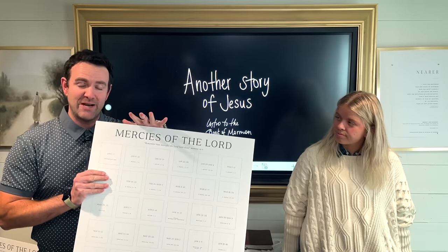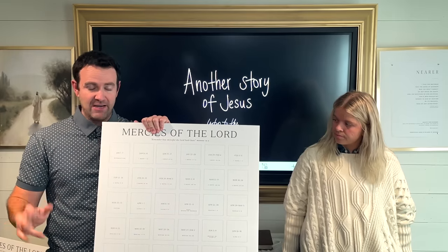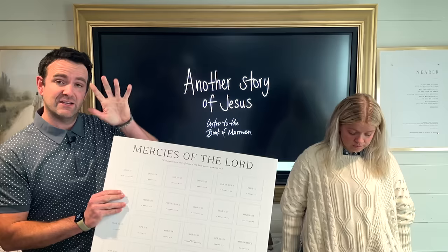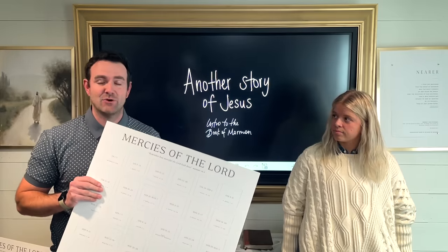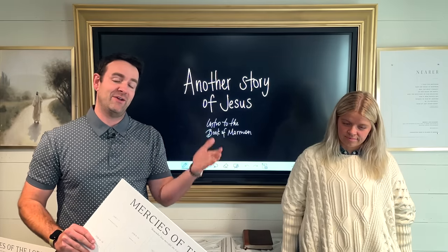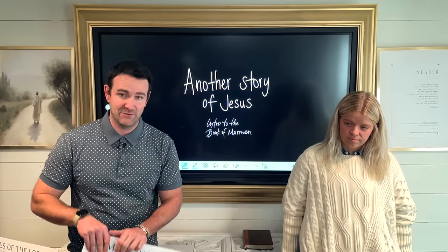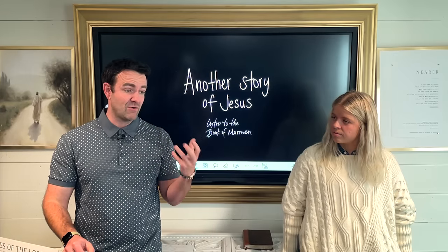This has an engineer print, which is a 24x36 print that you want to do in black and white at any copy shop. If you live in Utah Valley or close in Utah, Pioneer Party has them printed and you can go pick them up. You're also going to print one piece for every single week of the year, and we are tracking the tender mercies of the Lord throughout the Book of Mormon.